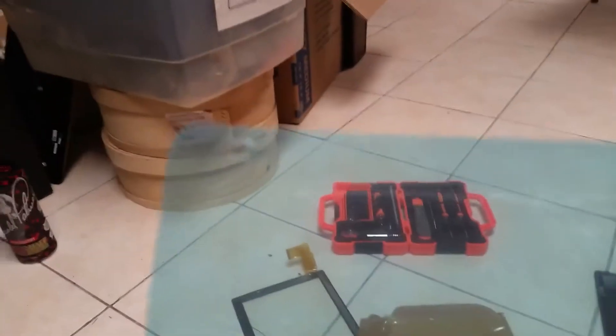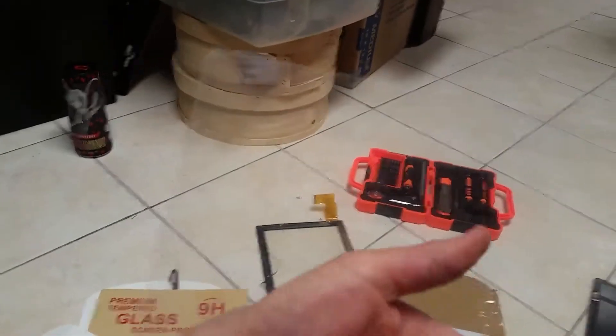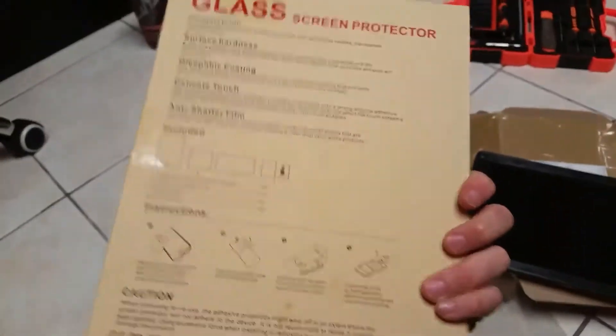I ordered three different screen protectors. This blue one didn't fit — it's too big, wider — so obviously it won't give much structural support. I got two plastic ones and a glass one. The glass one was only a dollar more than the plastic ones. It'll protect the glass screen a lot more, so I'd suggest making sure you get tempered glass and not these membrane ones — get the glass screen protector.